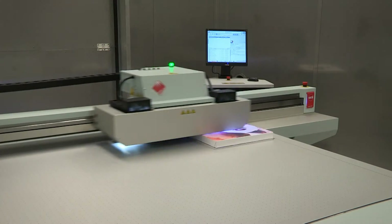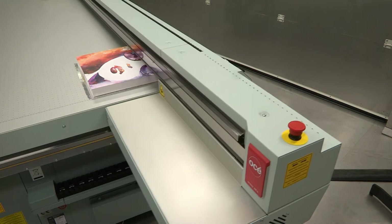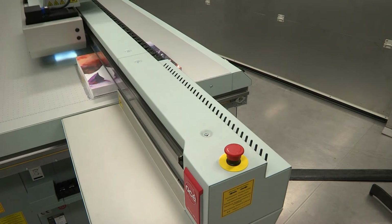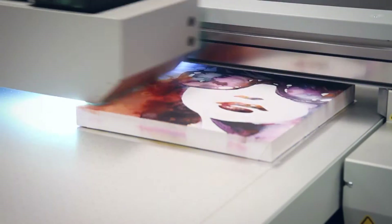OSEI Arizona printers are capable of printing on so much more than standard media. High-value applications are easy to accommodate on the flatbed, meaning that nearly anything reasonably flat can be printed. And because the media or object is held stationary, it can be printed multiple times in perfect register to create high-value special effects, such as a textured finish or unusually high optical density.